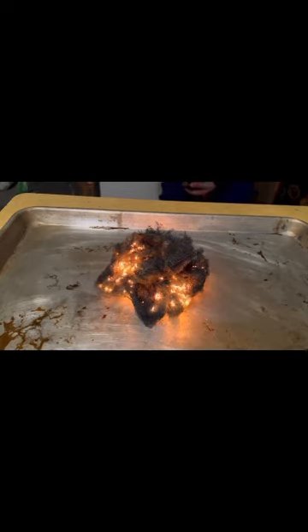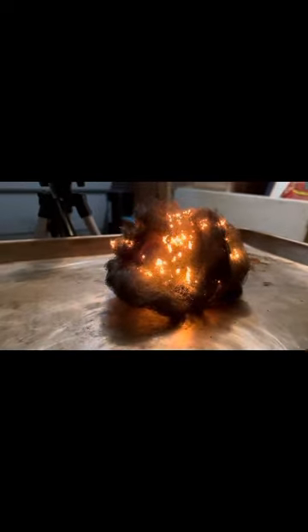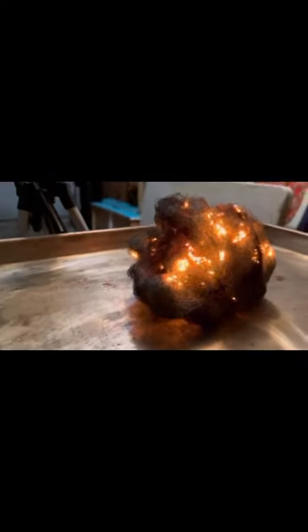I don't know if the camera's picking this up, but the fire is working on the inside — oh my god, that just looks so freaking neat. It's like little fire bugs crawling around inside the steel wool. It's actually a little off-putting really. Yeah, they're like little bugs. Little fire bugs.